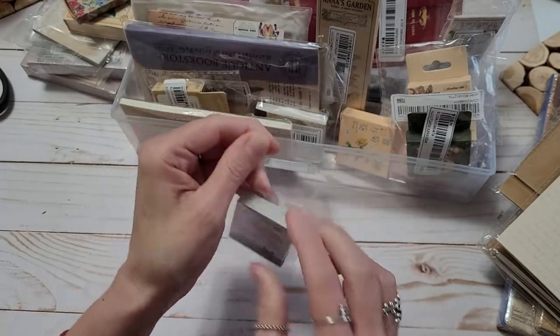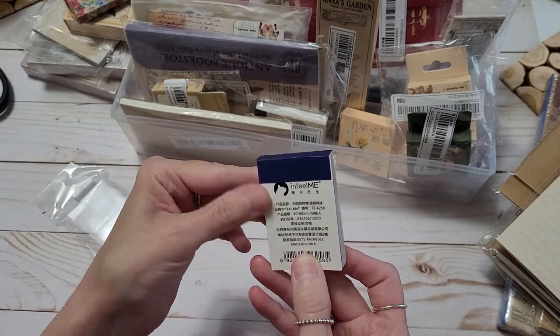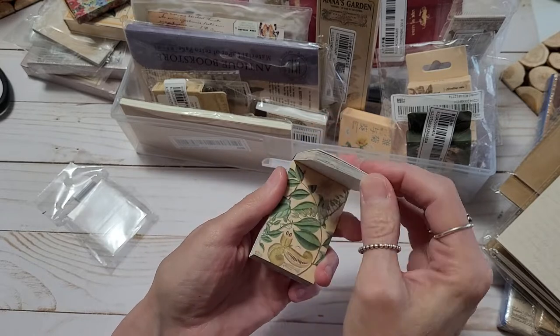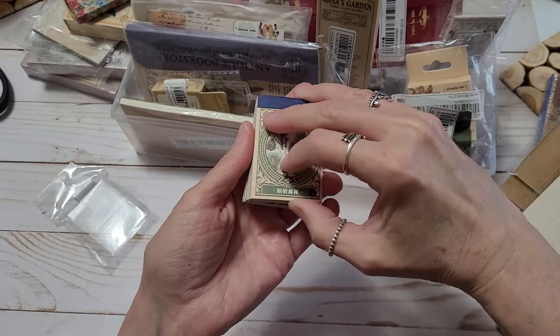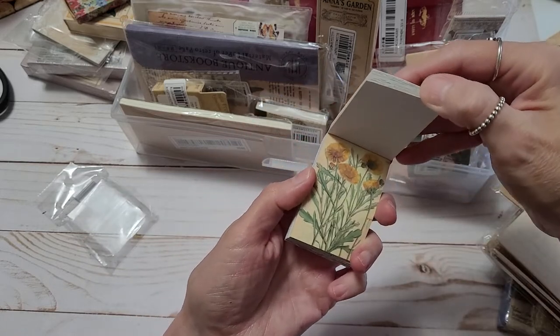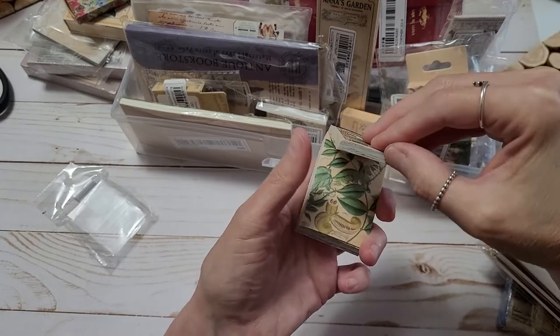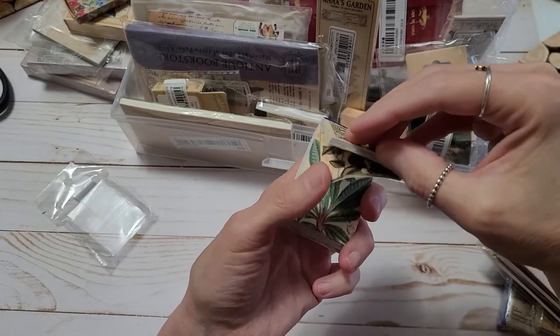Let's see what this one is. These look like little pages — I believe these are all botanical in some way. I don't know if it's a sticker book. I have to go back into the description of everything and the links. I'm not going to link everything, y'all — unless you need a specific link to something, message me.